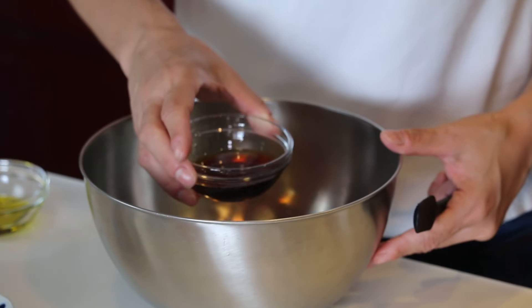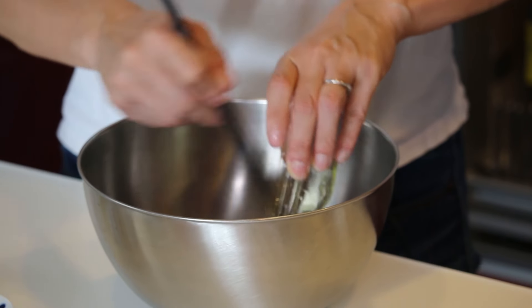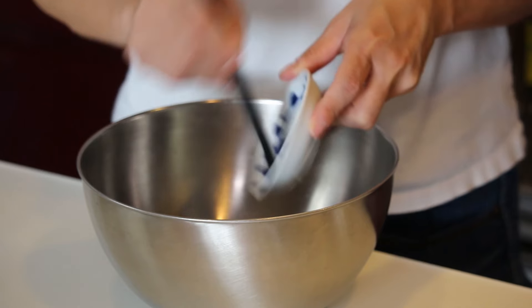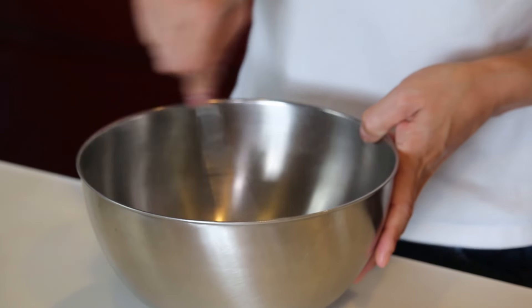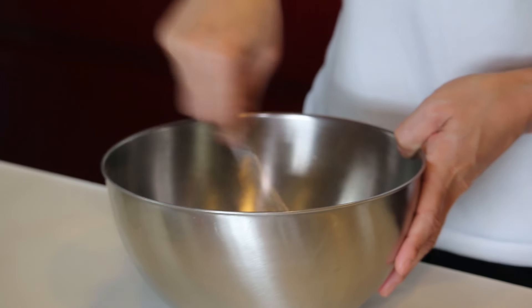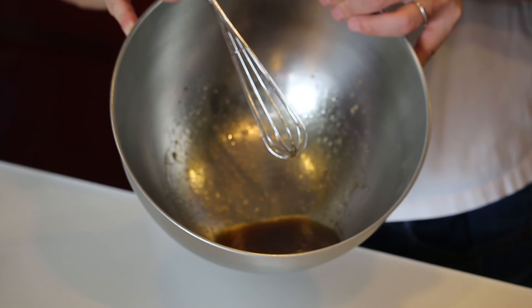Let's make the dressing first. Add the ponzu sauce, then olive oil, garlic paste, and a pinch of salt to your taste. Give it a good mix, and the dressing is ready — too easy!